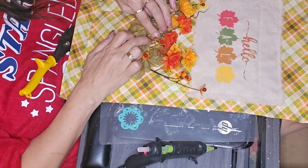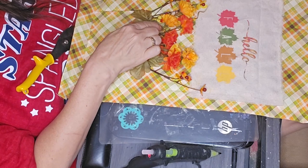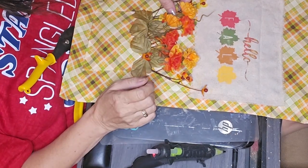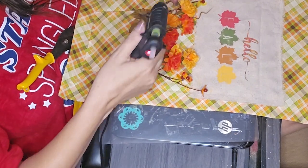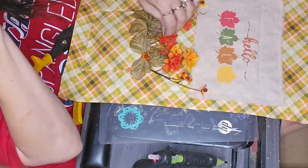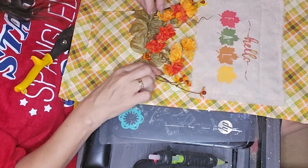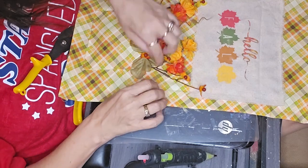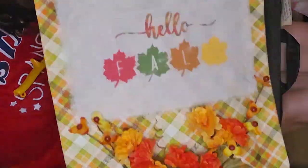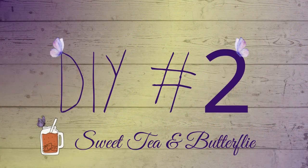I couldn't decide on this project whether or not to put a bow up toward the top — either in the middle or one of the corners. Let me know what you think in the comments: do I need a bow? I also thought about putting a little wooden leaf or something in the middle on the front of the pocket — I may go back and do that. Let me know if you think I need a bow. Whichever vote wins is what I'll do. You can see in there a little bit how the colors blended. Now we are on to DIY number two.